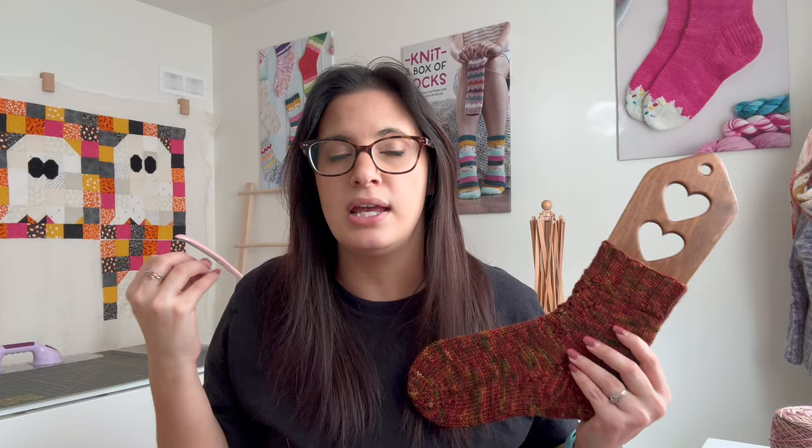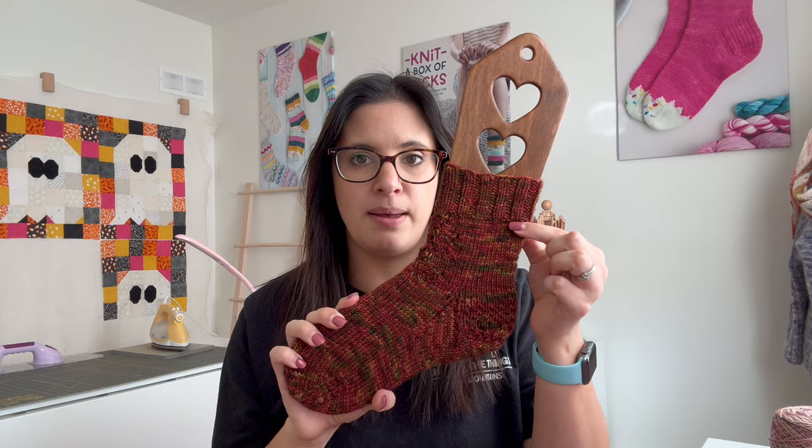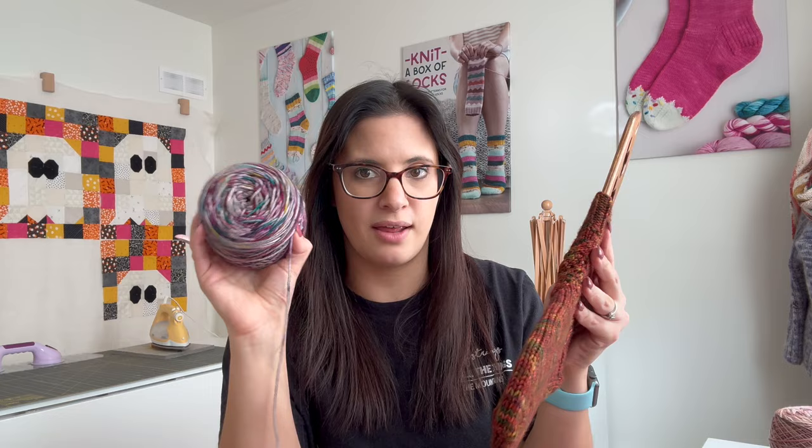I know some people don't like cable or lace on the top of their foot — depending on the shoes or boots you wear, it can be really tight and imprint on your foot. So that's why I wanted to give you two options: one with just the leg, and a second one all over. I knit these top down with 2x2 rib on a US 4. The colorway names — I think this one's called Timeless — I will put the names and details down below.